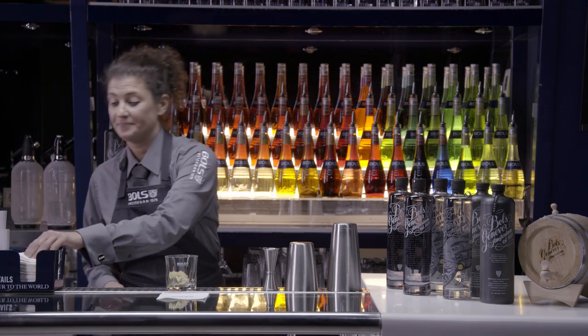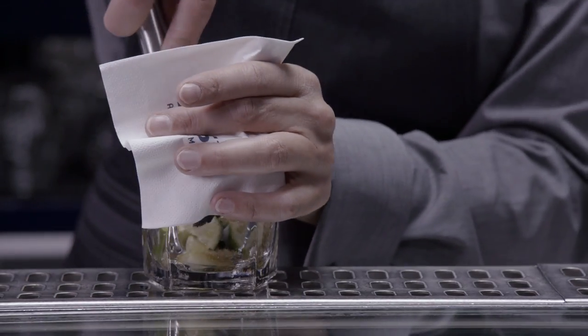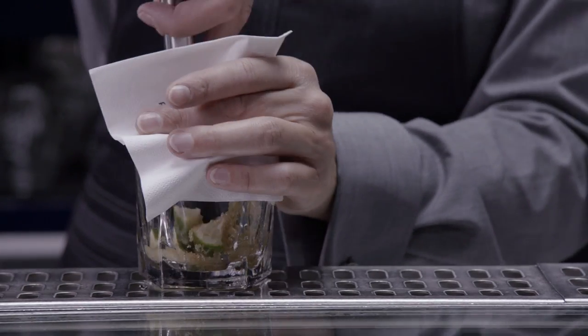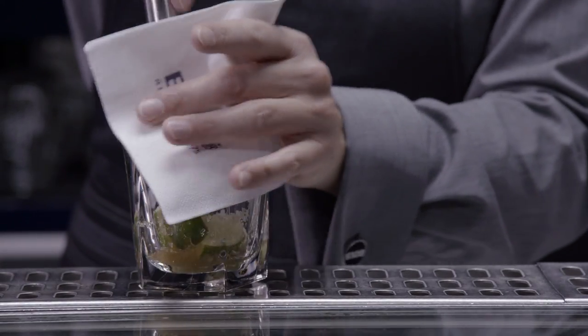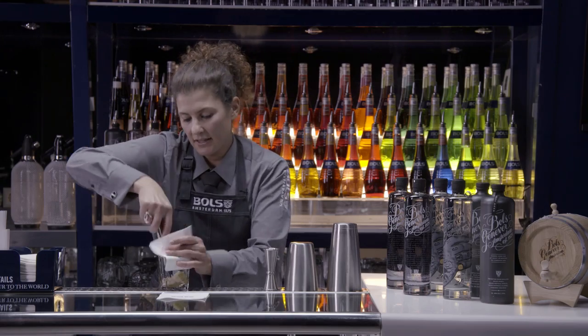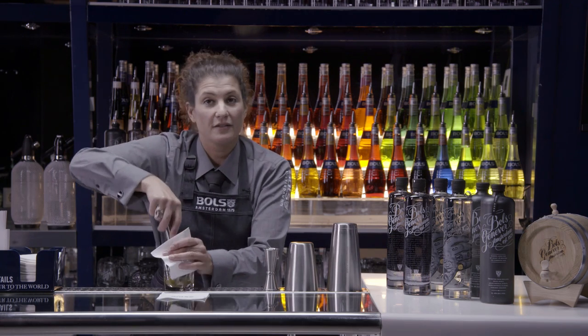Then I'm going to muddle. I'm going to use a napkin to hold my glass and muddle the fruit with a gentle twist to extract all the juices and make sure the sugar is dissolved. Don't pound too hard because otherwise you'll extract a lot of bitter flavors as well.